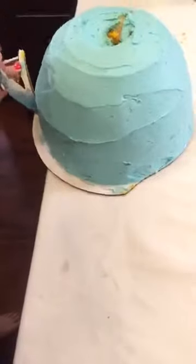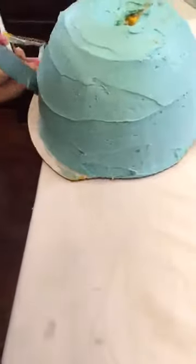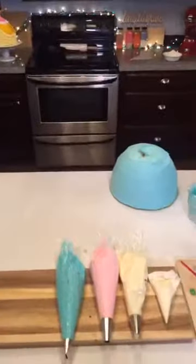My very first job out of culinary school was decorating cakes, and that was in 2006. I make cakes a lot, but not as much as I used to. So we have this perfect clean edge now.